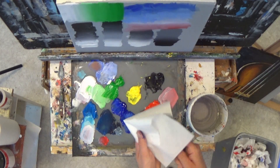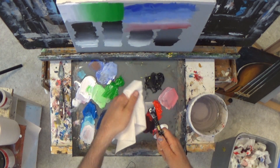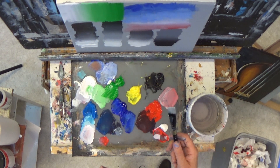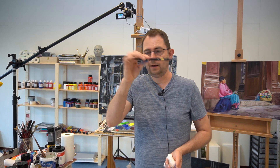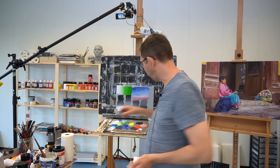Then make your brush as dry as possible again — wipe this way, not against the hair. And now you can easily reshape the bristles. Then, importantly, let it dry laying flat, like this, not standing upright.